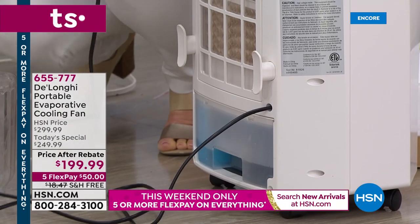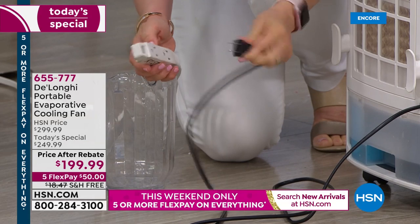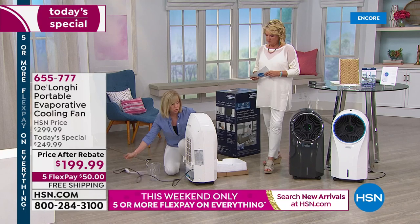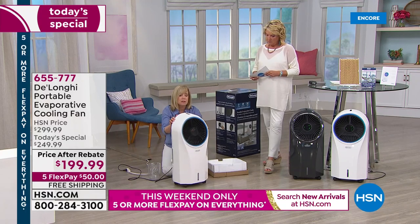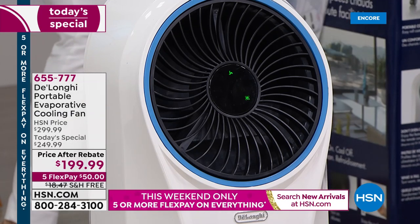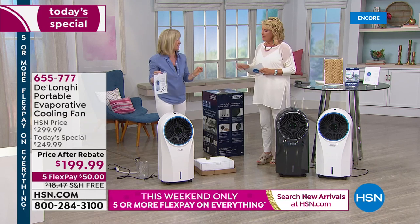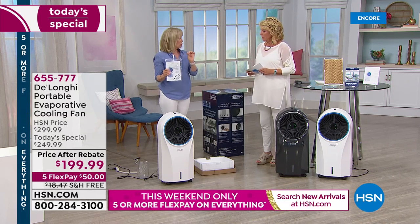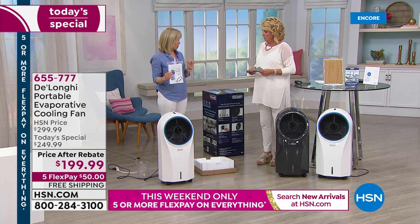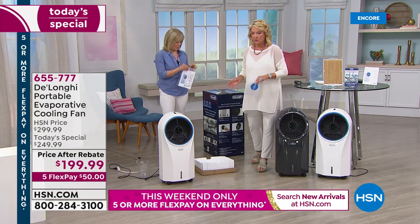Close it up, plug it in — it's a two-prong outlet. Turn it on. Your instructions and remote control are inside the box, and the rebate comes inside there too. The rebate is $50 from DeLonghi — you can also find it at HSN.com if you misplace it. Again, it's a 50-50 deal: $50 off plus a $50 rebate. Shipping is normally $18.47 but it's free shipping tonight.